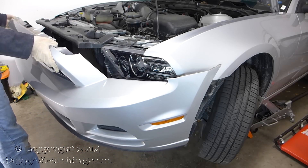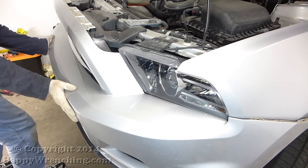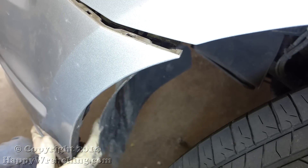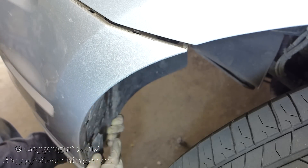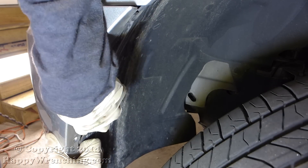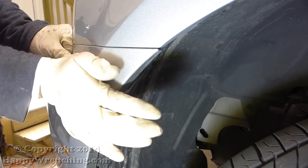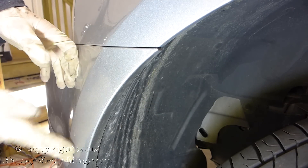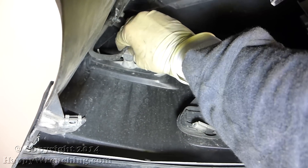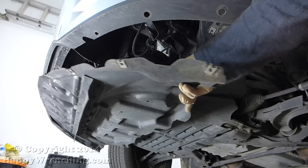The installation is pretty straightforward — you just follow the steps backwards. One pointer: when you install the bumper, check the sides and make sure that the plastic bracket is tucked away behind the side of the bumper cover, and also make sure that the splash shield is tucked away as well. Don't forget to reconnect the side marker lamps and the fog lights if you have them, and also install that air temperature sensor. Then reinstall the underbody cover and tighten everything up.